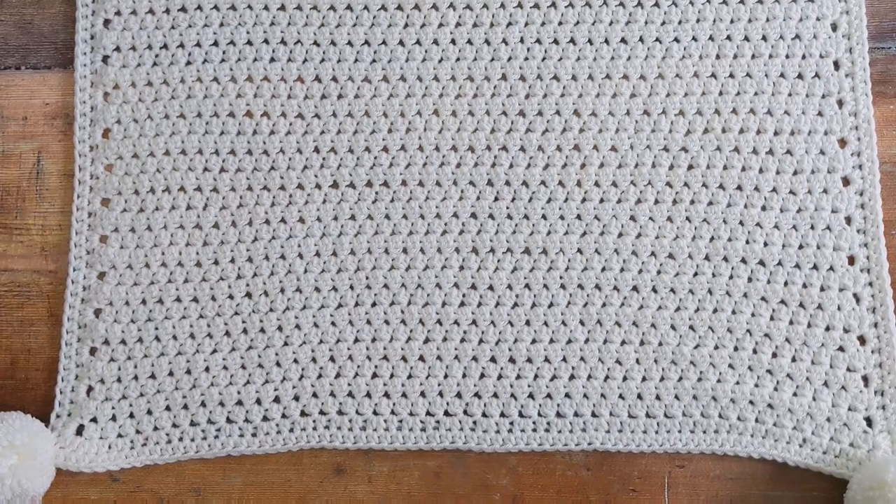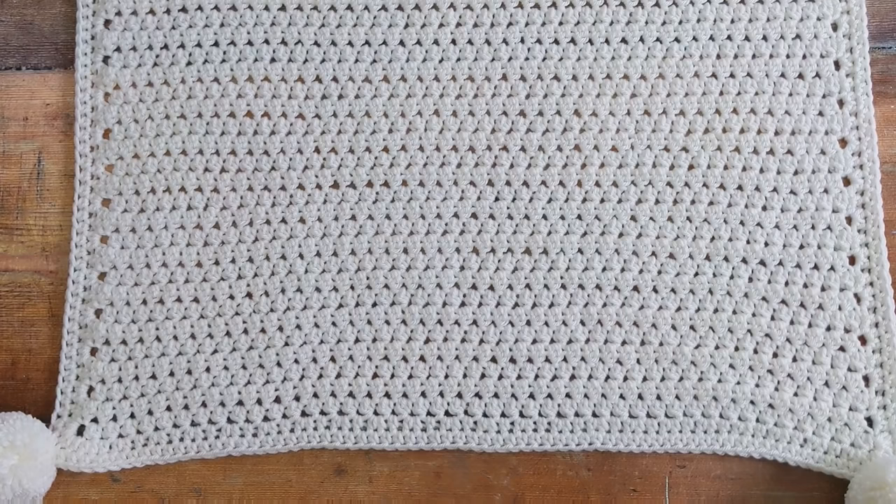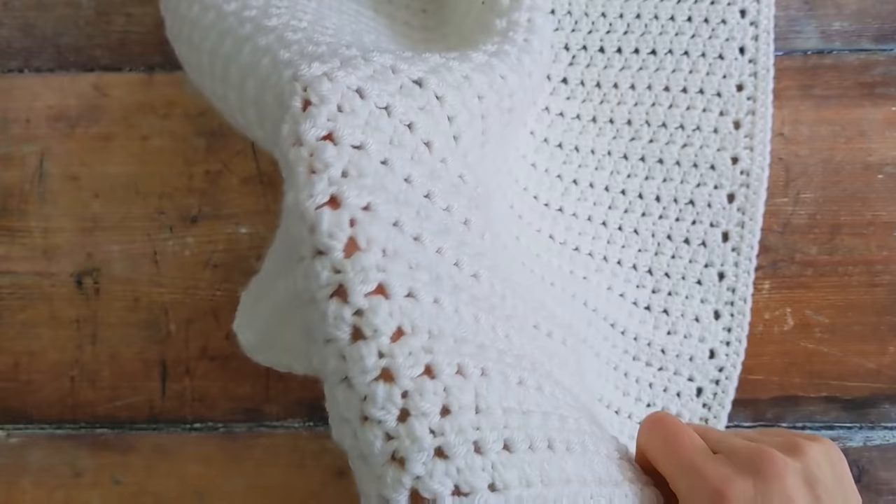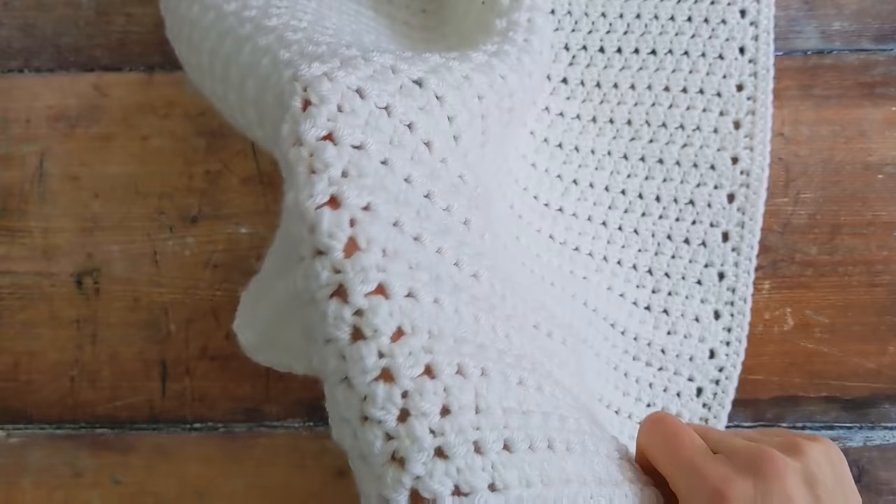The finished size of this baby blanket is 24 x 28 inches, which is around 61 x 71 cm. In the tutorial I'll show you how to crochet the pique stitch, which is a special type of cluster stitch. It's really easy to do, not difficult at all, and it creates a really lovely texture.